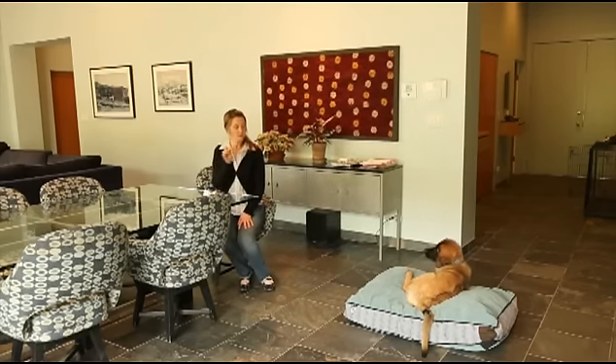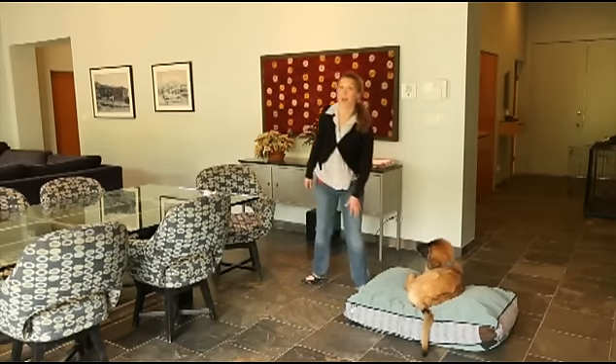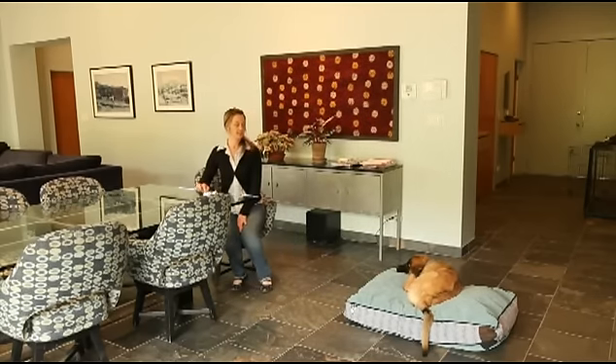I'm going to take one little bite, then stand up and reinforce her — because that's what I want her to do. Yes, this looks like a lot of work, but I promise that it moves very quickly and it will pay off for years to come. She's very relaxed, so I'm going to give her verbal praise instead of getting up. If she were to get up, I would stand up and replace her back on her bed.